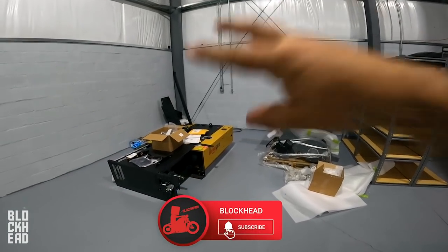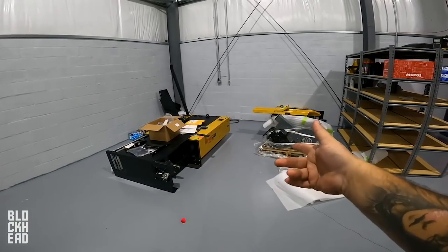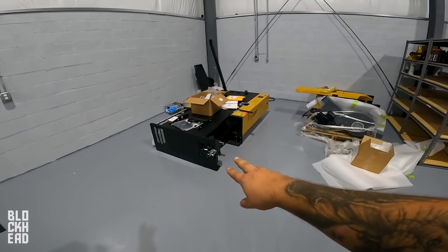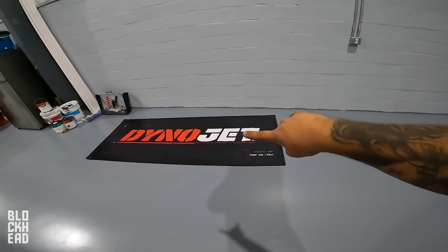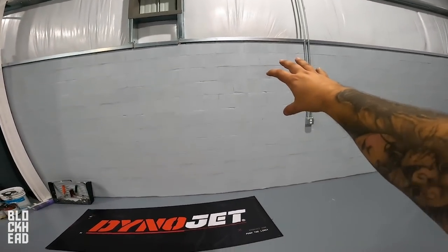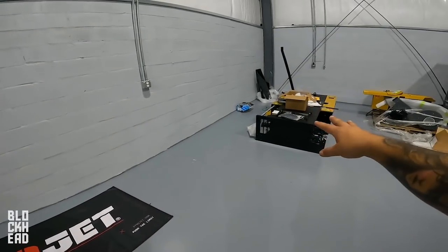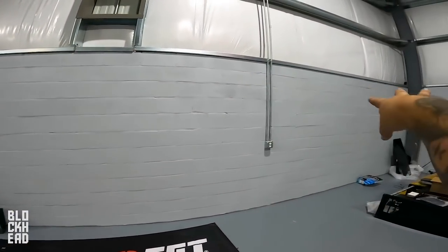Welcome back to the shop. Dino Jet's on hold — we're waiting on some parts, going back and forth with them. We got a new speed sensor in and need a new fitting for the air fuel ratio module. We also got this huge Dino Jet banner, which we're going to put up. We're going to make a Blockhead banner — basically a Dino Jet times Blockhead collab right here on the wall.